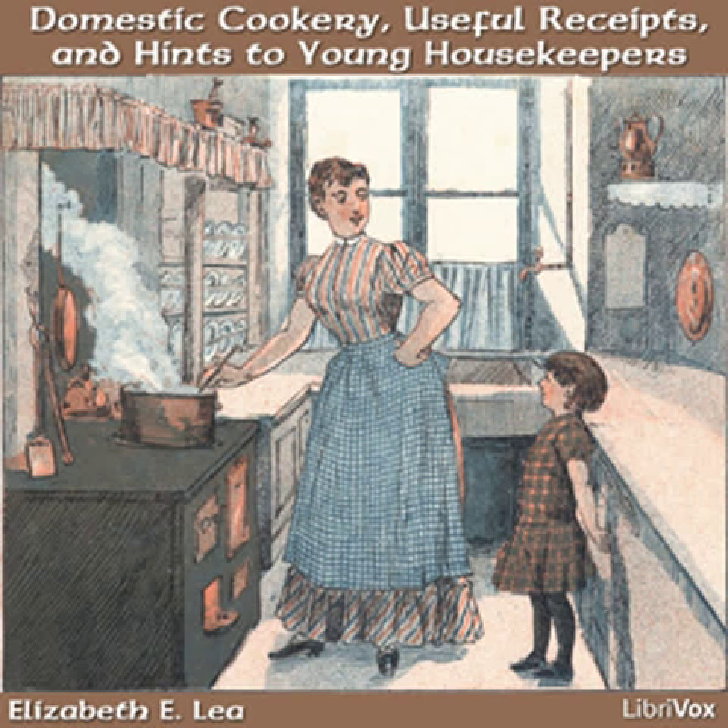A considerate mistress may, without loss of dignity, make them feel that she regards it as her duty to be their friend, and that she feels herself under an obligation to advise them in difficulties and promote their comfort. We should reflect that theirs is a life of servitude, and if they overexert themselves or are too much exposed in early life, it will bring on disease that will shorten their days, or render old age a burden.